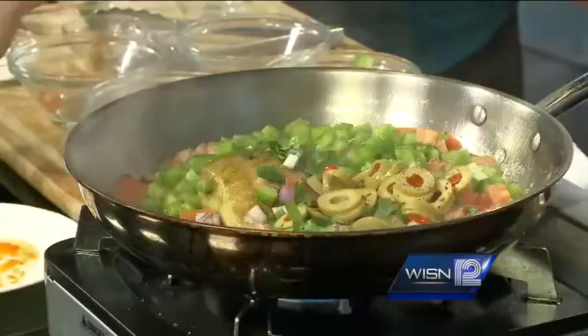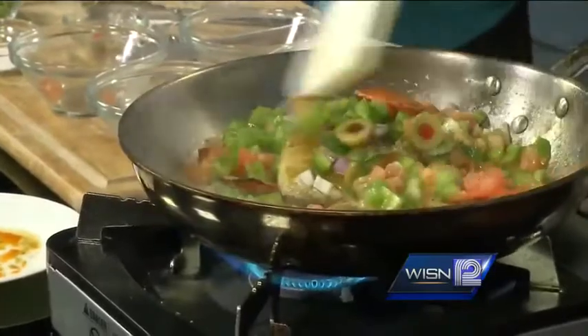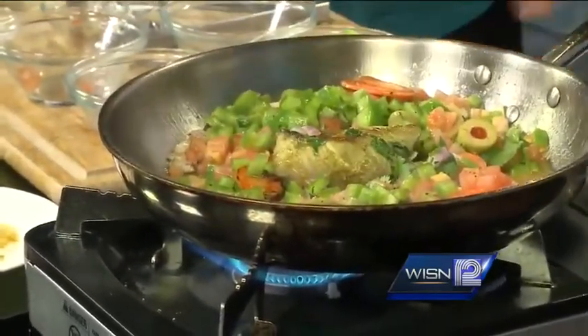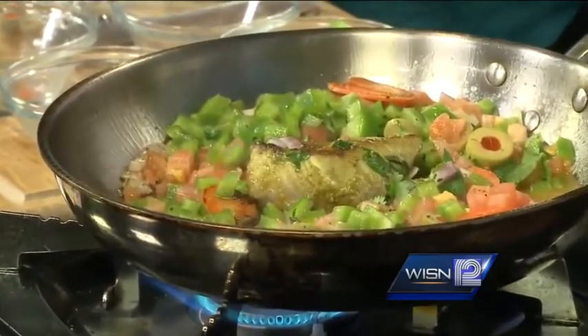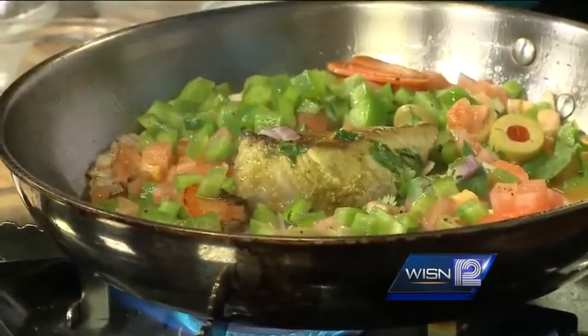We'll throw in just a little bit of salt — we don't need to add too much because we are trying to keep people's health in mind. And then we are going to deglaze this pan with a little bit of lemon juice. Now you are going to turn that over and you can see we have some nice color on our mahi. We are just going to let the steam and all the moisture and the flavors permeate that fish and cook it the rest of the way through before we go ahead and throw it in our bowl.